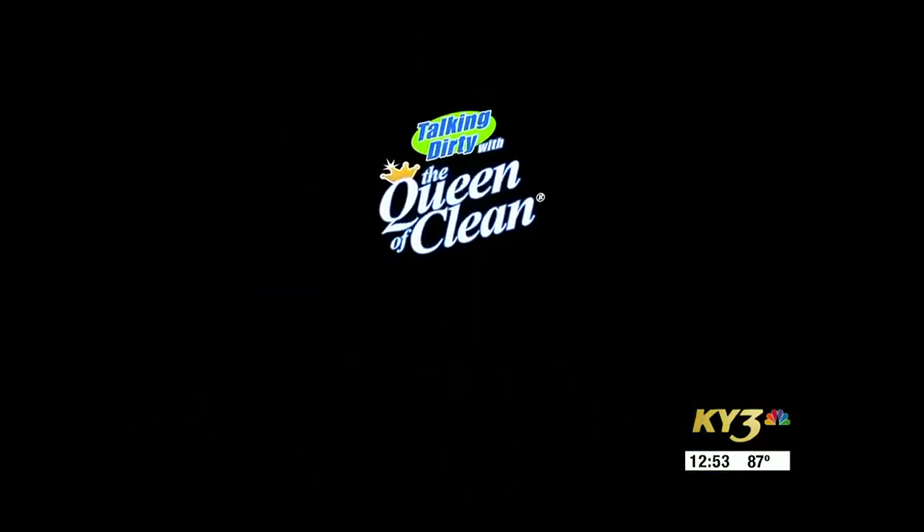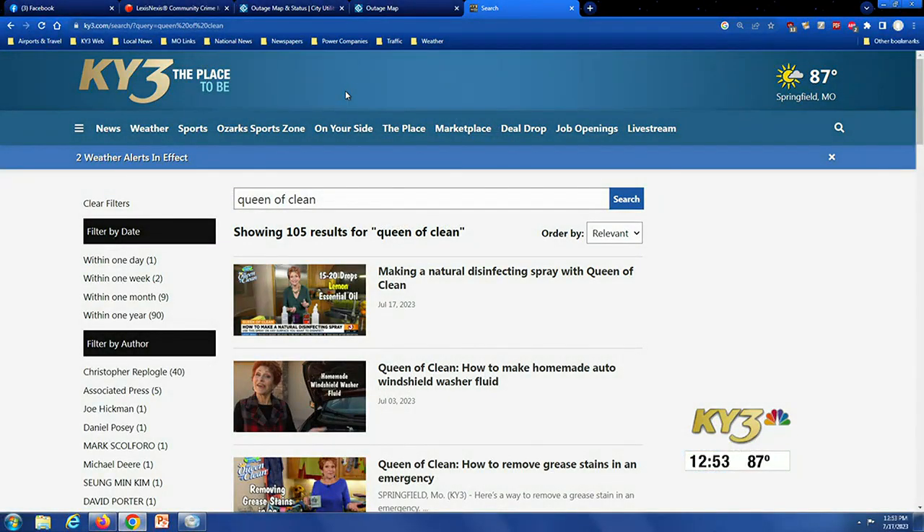Look at that soap scum! Although she doesn't do product placement and doesn't get paid for any of the products in her videos, this story was sponsored by the Queen of Clean. If you'd like more information on today's segment, just go to ky3.com and search for Queen of Clean. You can see the segments, the videos, and the link to her website.